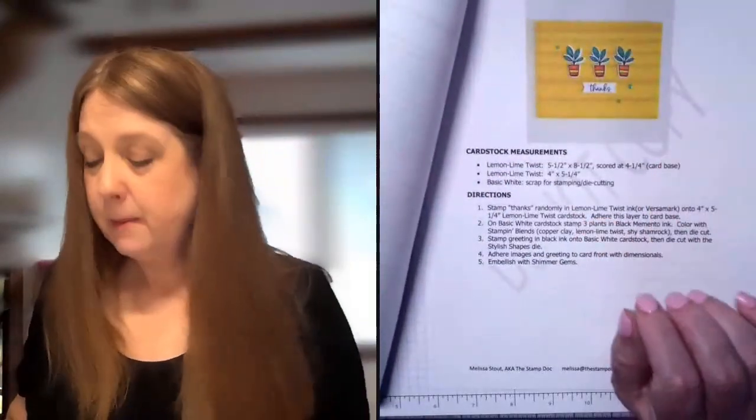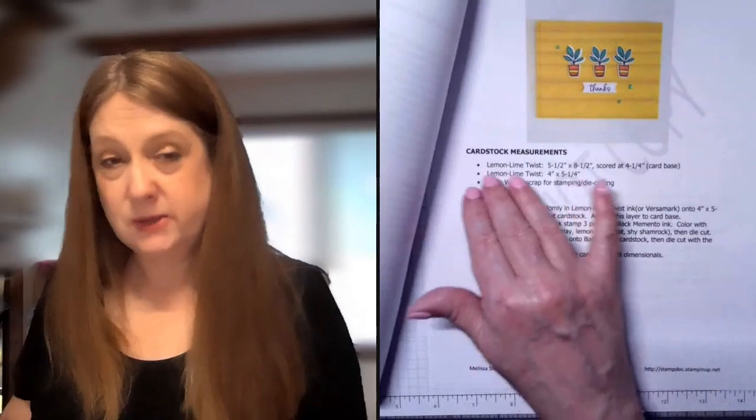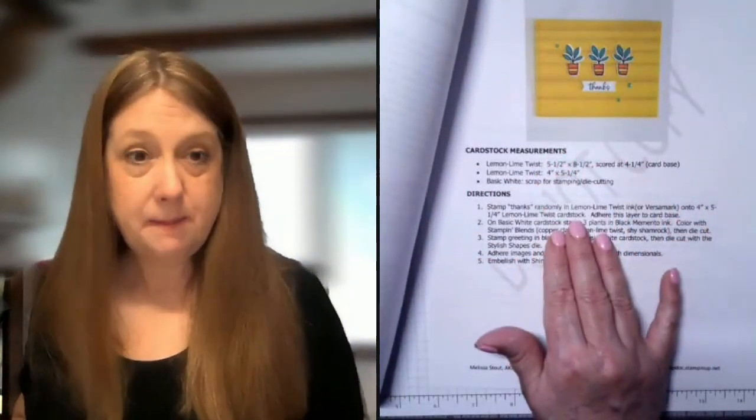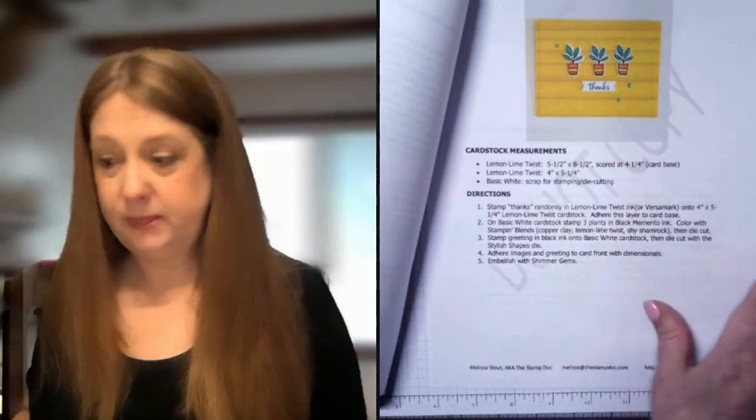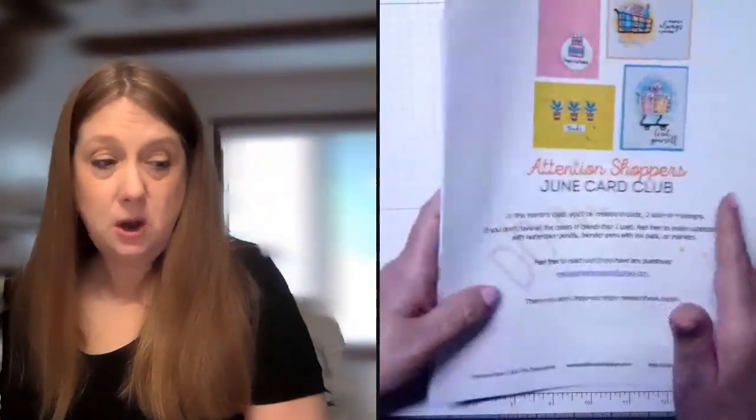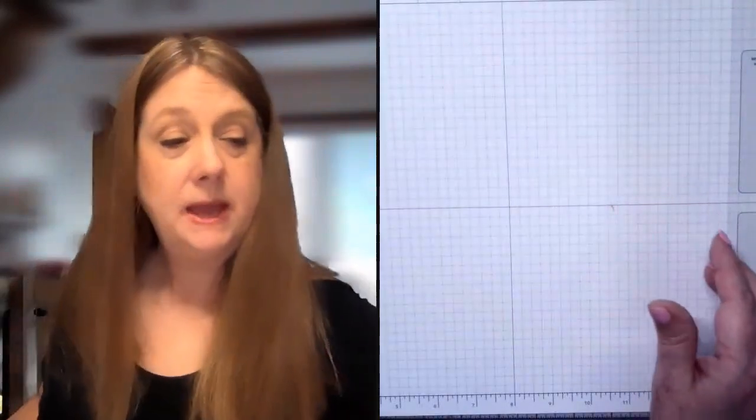Each page has all of your measurements so if you want to recreate these cards you can do that, and then step-by-step instructions on how I created each card. So you will have that for each card.